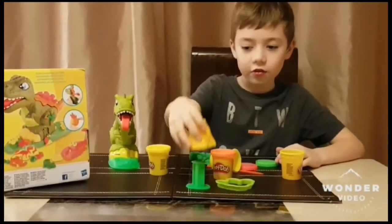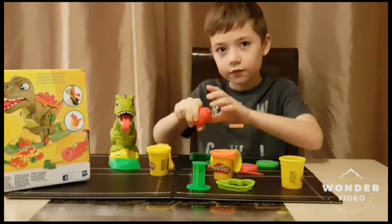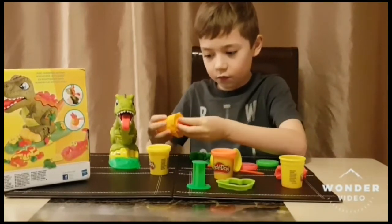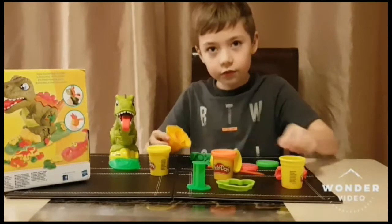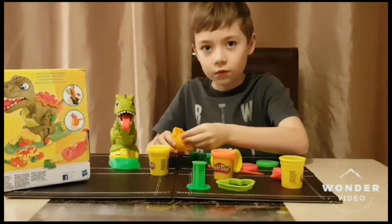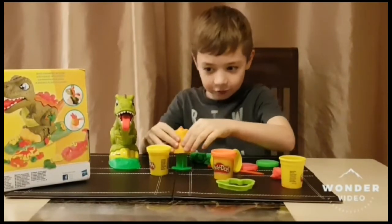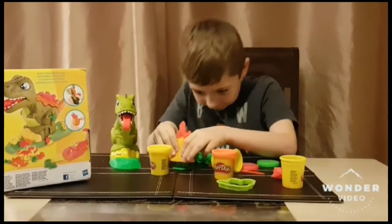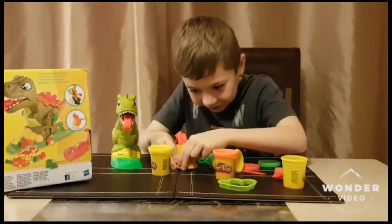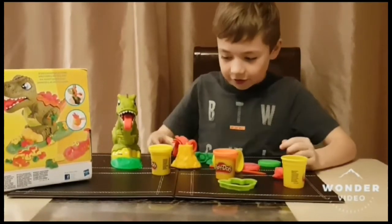Now we are going to make the volcano erupt, so we will need the red again. Three, two, one! Ow, it is hot! And now it is squashing all over the mat. Doesn't matter though.